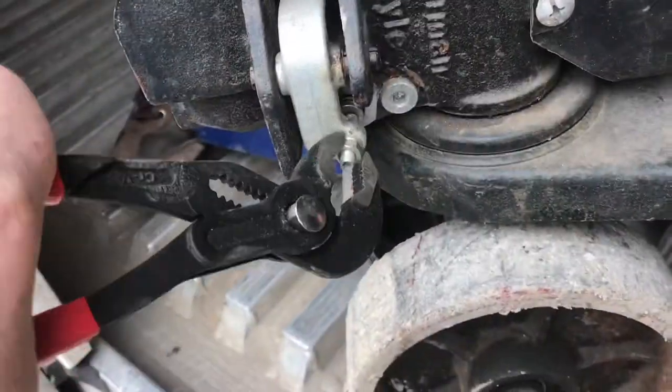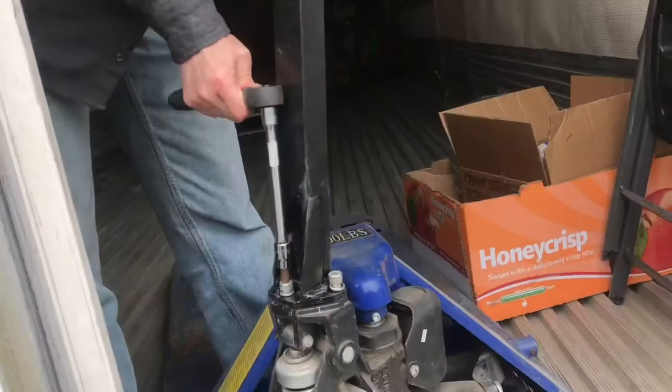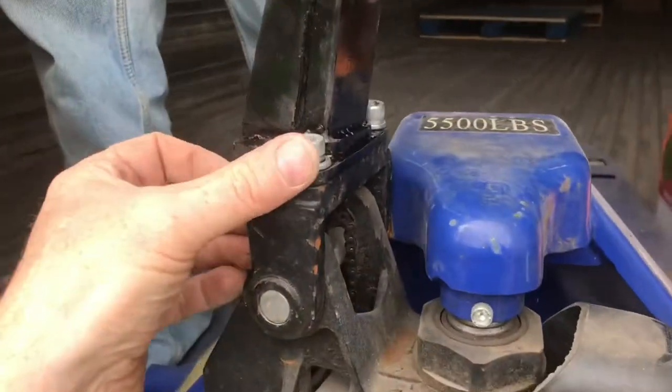Put the lock washer and a nut back on. Tighten up the three bolts on the handle and test the pallet jack to make sure it works as it should.